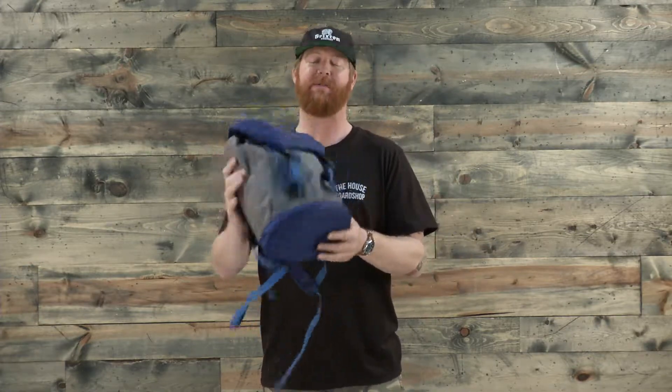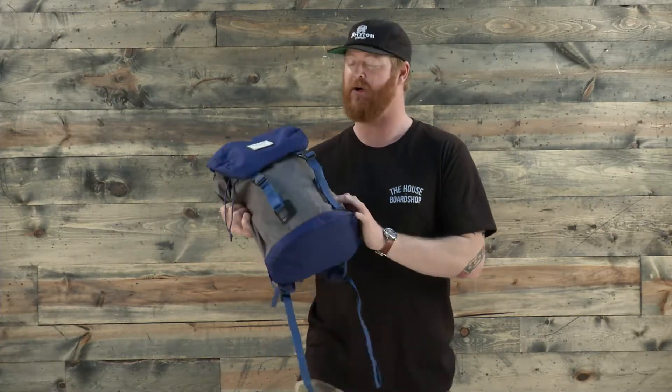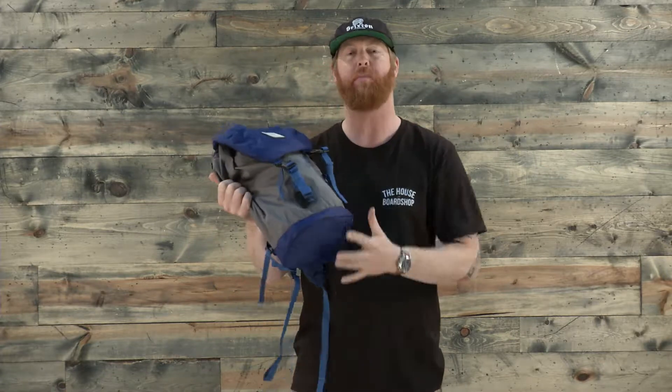It features a volume of 16 liters, so you can actually put quite a bit of stuff inside. It has a polyester style woven material with a nice padded base. Some portions are nylon ripstop, like on the straps, the back padding, and the upper section, but for the most part it's all poly.